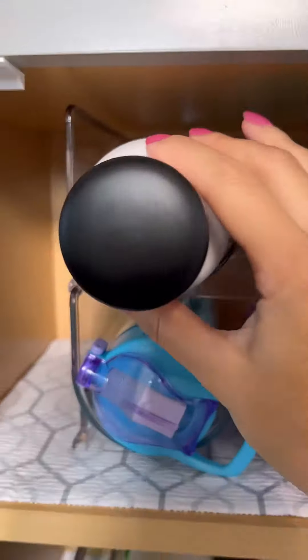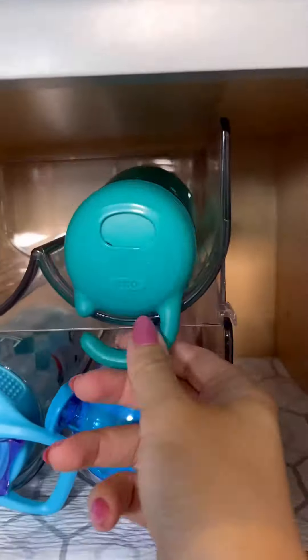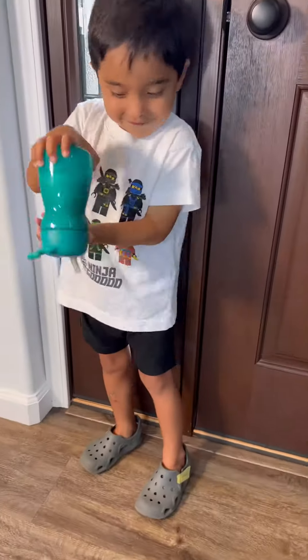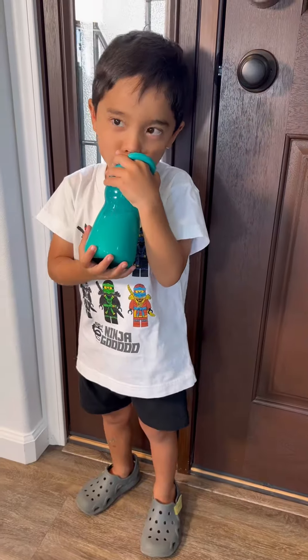Anytime I'm taking my son to the park, I grab our favorite bottle waters from OXO. The TOT Adventure bottle is great because it's spill proof. This is great especially for kids that want to be independent like mine.